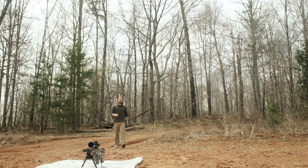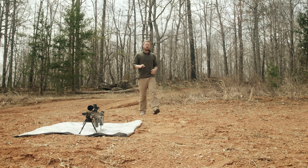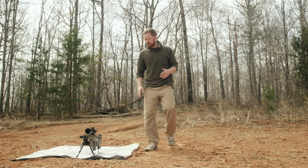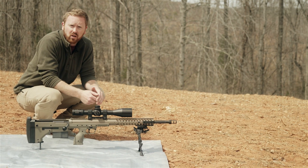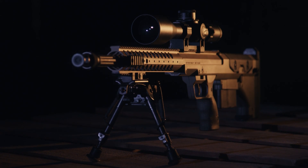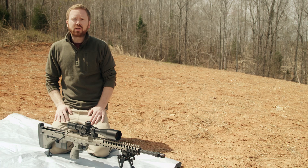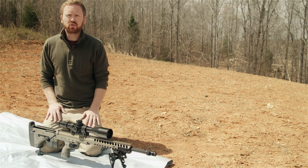Desert Tactical Arms delivers a long-range precision rifle with a new design — they've dubbed it the Stealth Recon Scout. It's not just a bunch of military terms put together; it actually describes what this weapon's best attribute and true mission is all about, and that's maneuverability. That maneuverability comes from this thing being almost a foot shorter than your typical long-range precision rifle.